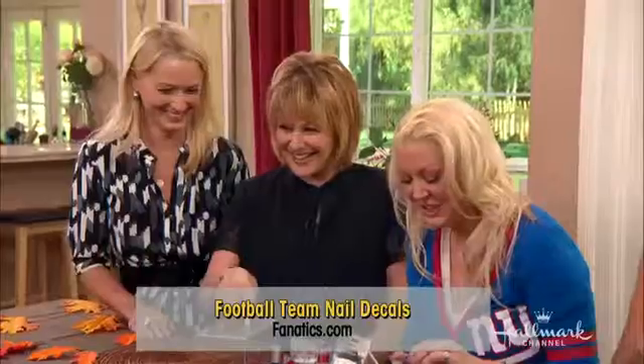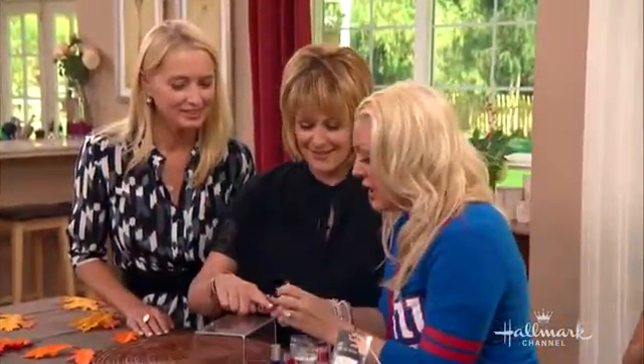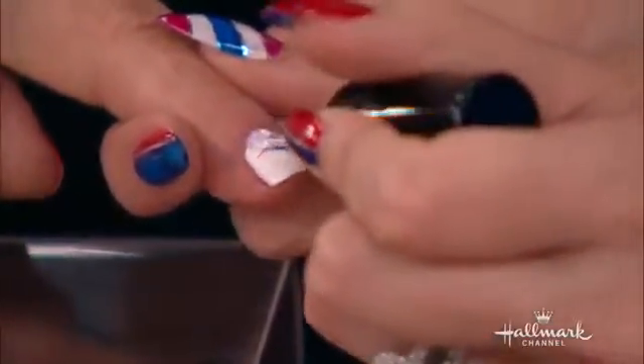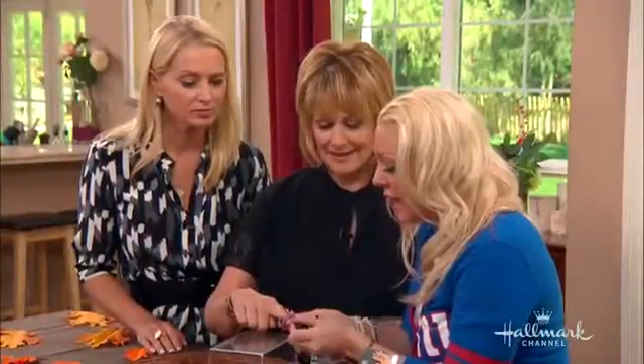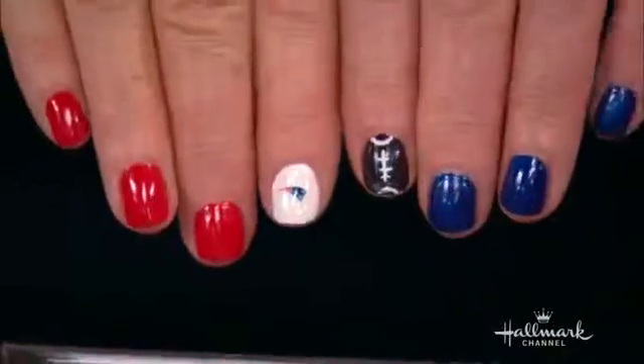Then all you want to do is finish it up with a top coat. So we're going to finish yours up with a top coat. If you're going to use water decals, you want to press it onto the nail first, then put a little bit of cotton and water on it and slide it off your nail. You can use a water decal or a regular one.